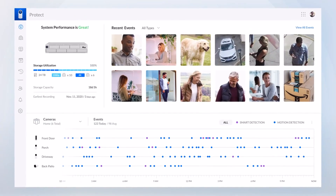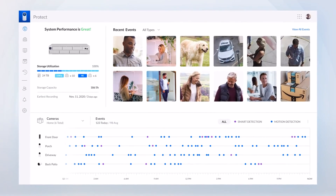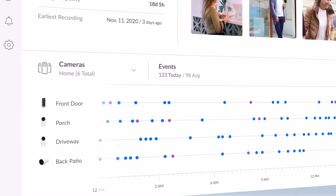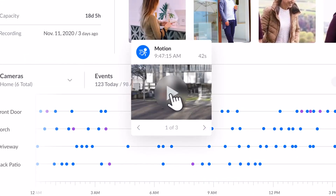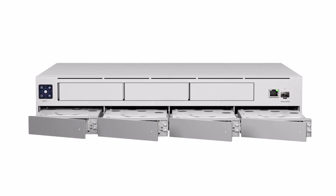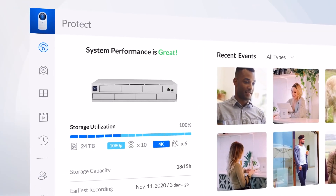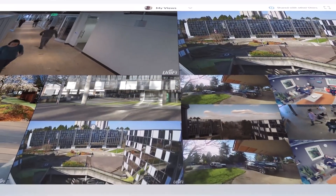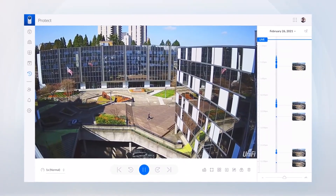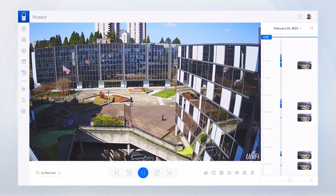All Unify cameras seamlessly integrate with Unify Protect on both web and mobile, providing an extremely robust, modern dashboard and quick access to every single aspect of your security camera system. Most importantly, unlike cloud-based systems, Unify Protect stores your footage locally with no subscription fees, meaning you can capture and stream the highest quality video content, watch in ultra-low latency while on your local network, and rest safe knowing you control the access to your personal footage.